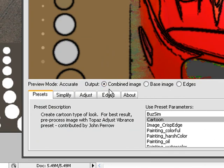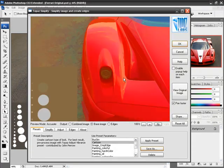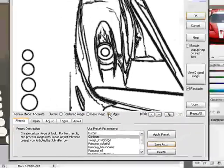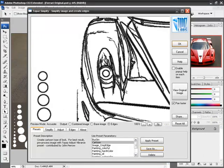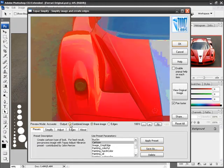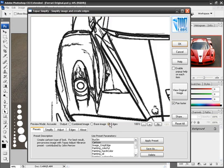Moving across the line, the output currently shows that it is on a combined image. If I click on base image, you can see that Topaz Simplify is based on the combination of two image processing operators. The base image is the details that have been removed from our main image to give us a very simplified version of our photo. Right next to the base image, we can see that there are edges — the edge detection technology that generates line drawings which can be superimposed on top of the base image to create the final combined image. Please note that when you choose OK, either your base image choice or your edges choice will be the final output into Photoshop.